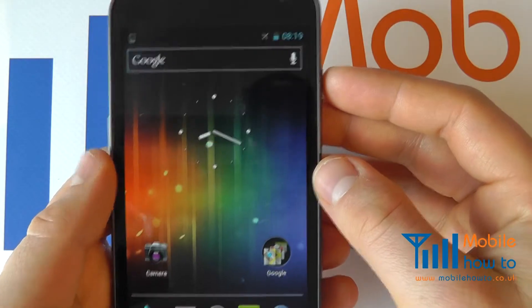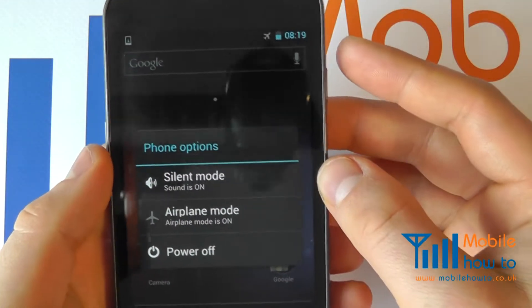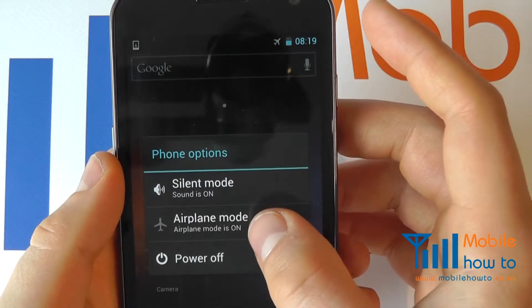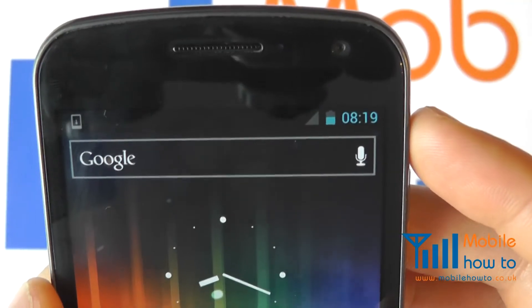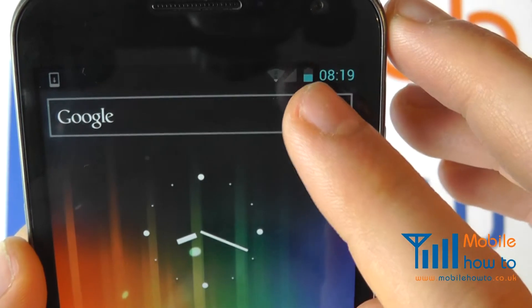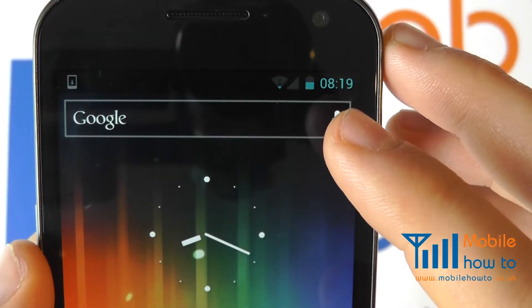To remove it from aircraft or flight mode, simply press the power button again and switch the airplane mode off by pressing airplane mode. We will then see that the plane symbol has gone.